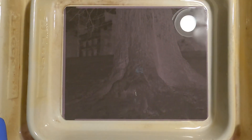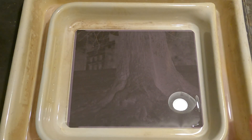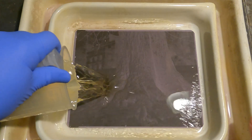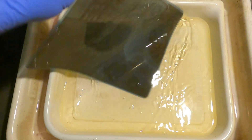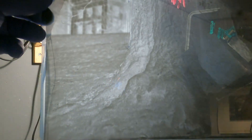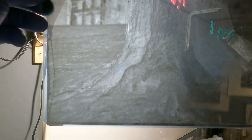Here's the green filter negative — wow, it looks a lot flatter in contrast. It doesn't look too bad, it's definitely a little bit flatter, but overall looks pretty good enough to check it with my densitometer.